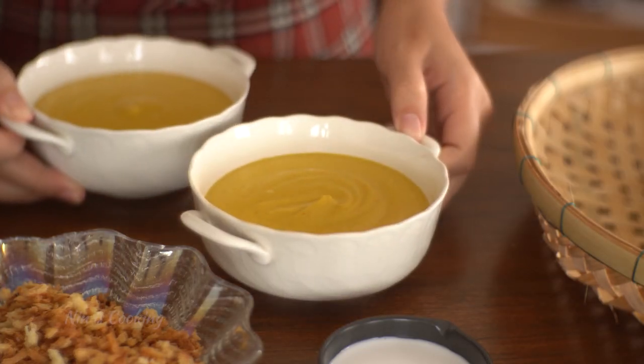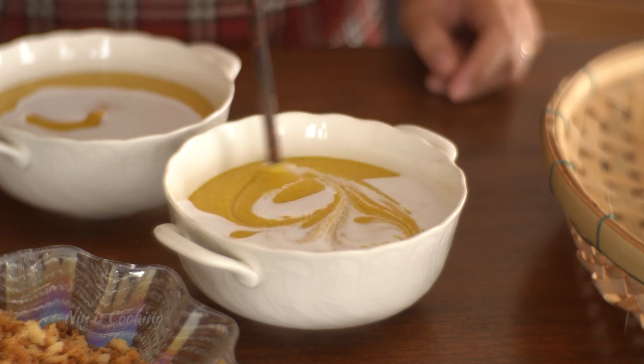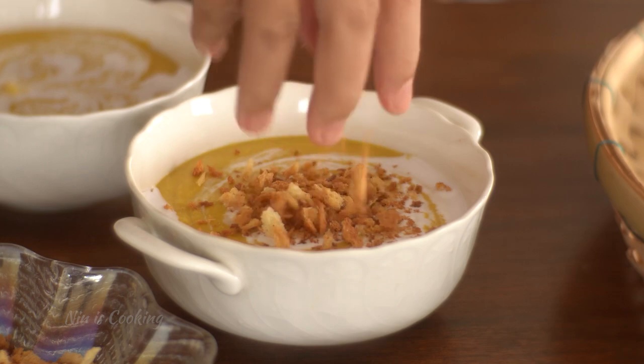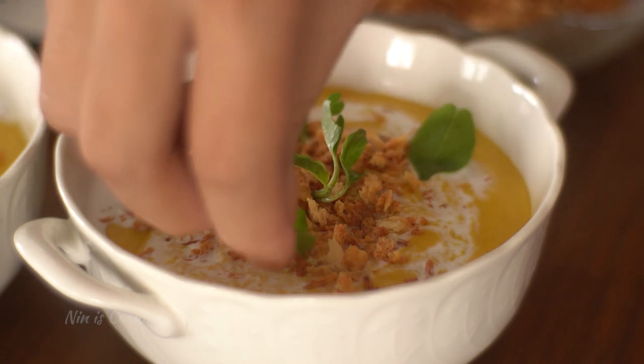I serve the soup in bowls and drizzle it with a little bit of coconut milk, then use a chopstick to make some drawing on the soup. I top the pumpkin soup with the crispy breadcrumbs and finish off the decoration with some fresh spinach leaves. It's optional, but it looks really nice when you've done it.